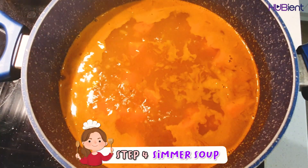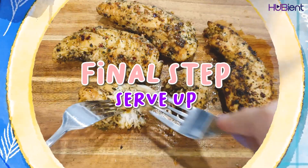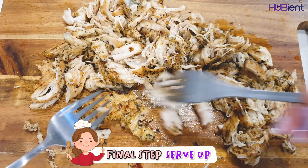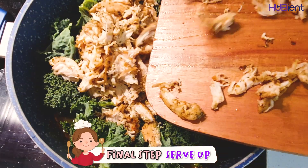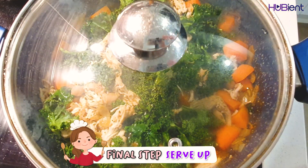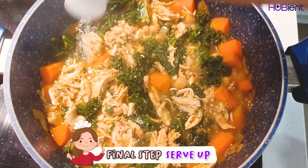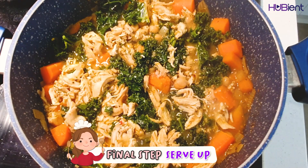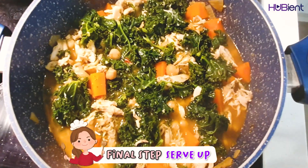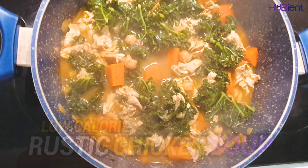The last step is to serve up. Meanwhile, shred the chicken with 2 forks. Add the kale, chicken, and any resting juices to the soup, then cover for 2 minutes or until the kale is tender. Remove the pan from the heat, taste and season with salt and pepper, and divide the soup amongst bowls and enjoy.